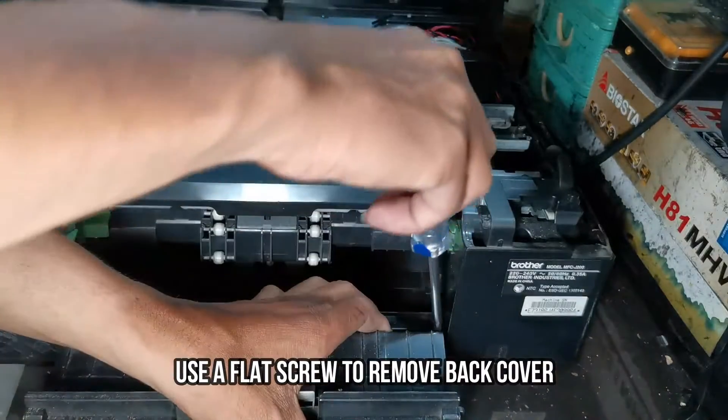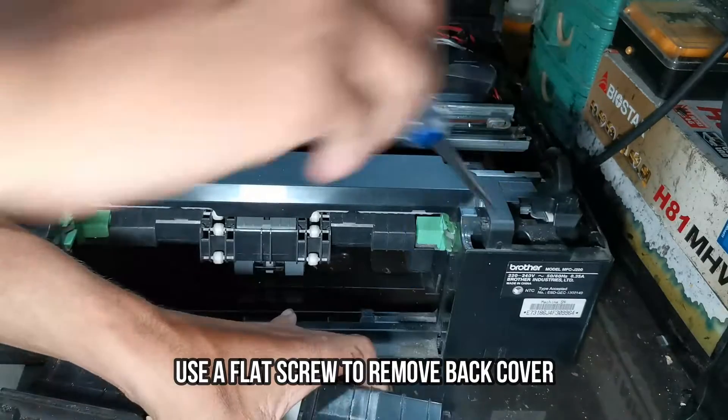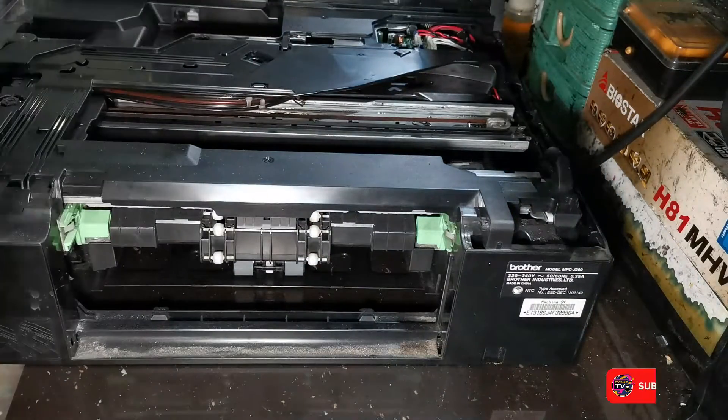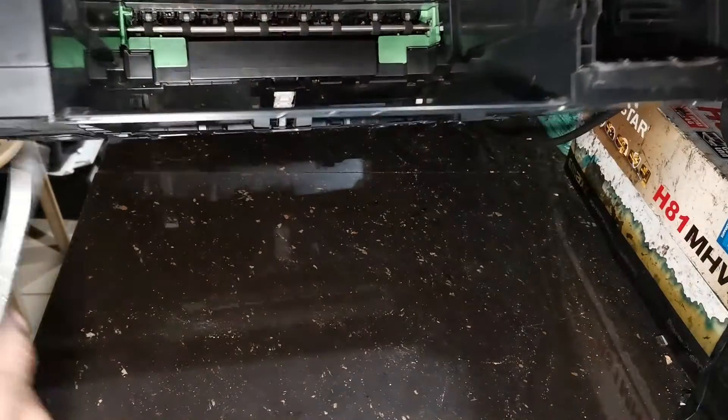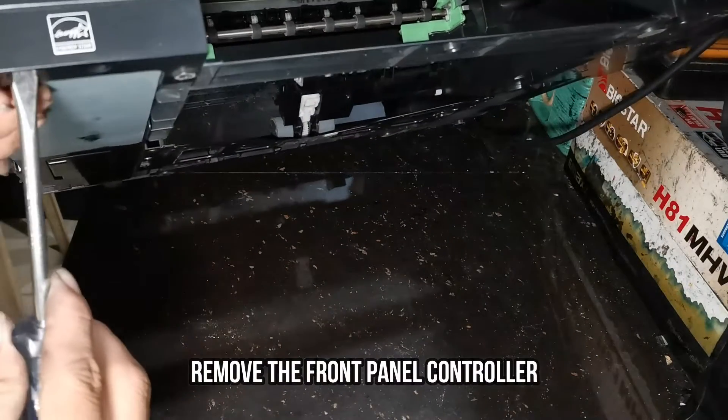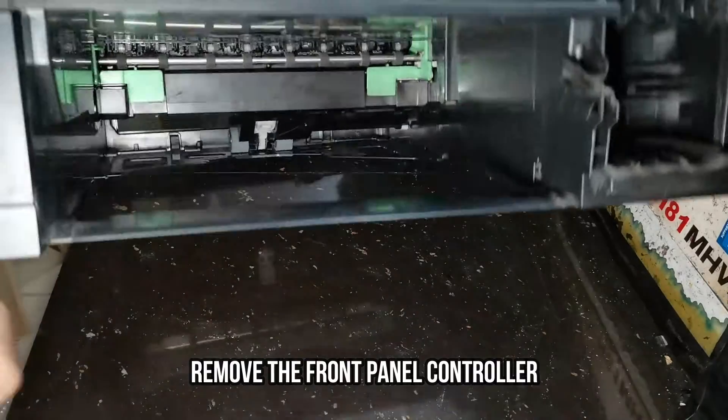Use a flat screwdriver to easily remove the back cover. Then remove the front panel controller.